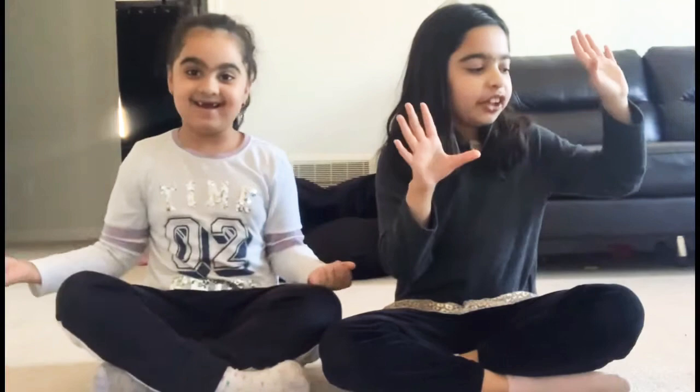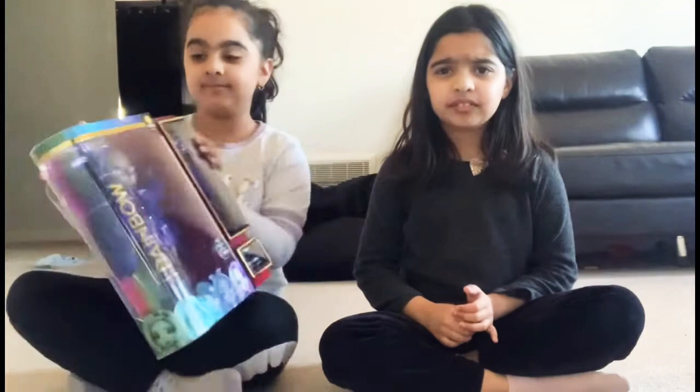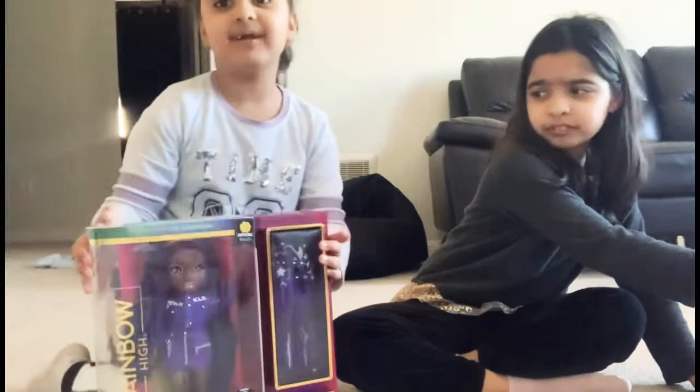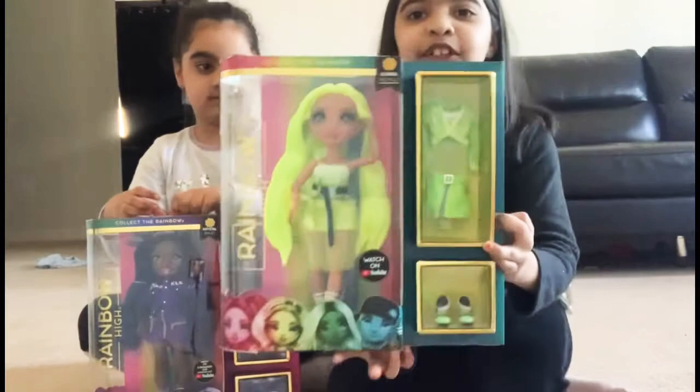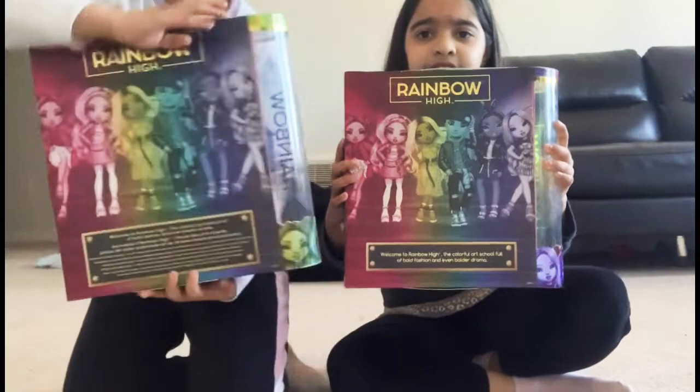Okay, so who should go first? Rock, paper, scissors! I have Crystal Bailey — she's my favorite because I love purple. She's so unique! Show them what color she is — she's purple and I love her headbands, everything about her. And I have Karma Nicholas. I don't even know her last name, but this is Karma and she is so neon green and I just love her.